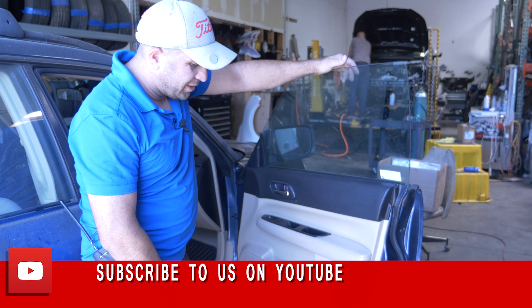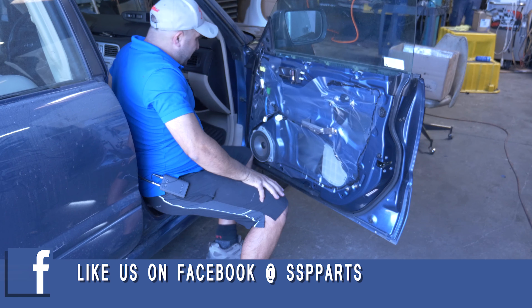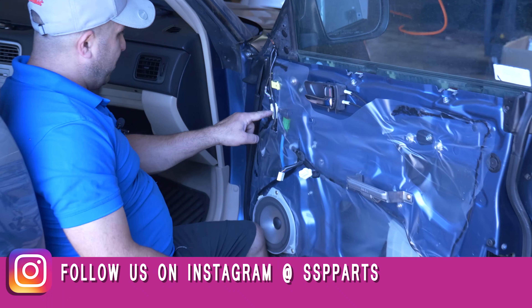Alright, today we're working on our 06, 07, 08 Forester. Now the mirror, it's very simple. It's got a plug right here.